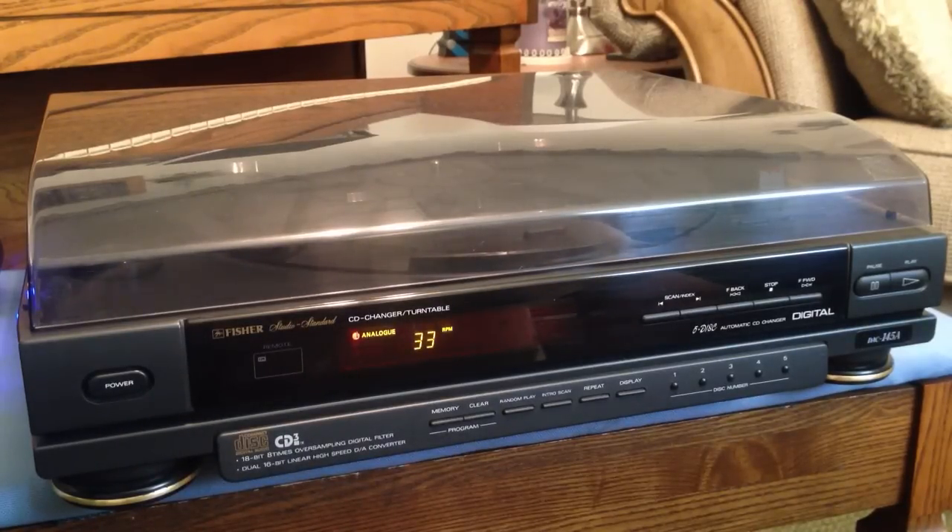Hey guys, we're going to take a look at the Fisher Studio Standard CD Changer and Turntable. This machine will spin CDs and it will spin vinyl, both on the same unit. Pretty cool, huh? It's a model DAC145A, and it's made by Fisher.